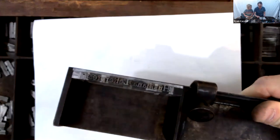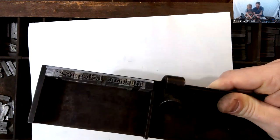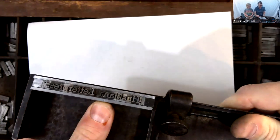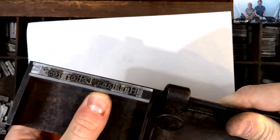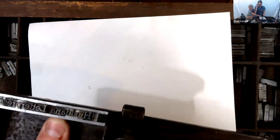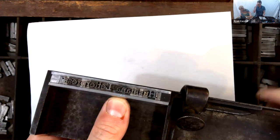Now to move on to my next line, I just get another piece of lead. Or if I wanted more space between this line and the next, I'd get multiple pieces of lead and put them there to separate these lines. That is the basics of composing — I keep doing that until I build up the full text block I want to print.